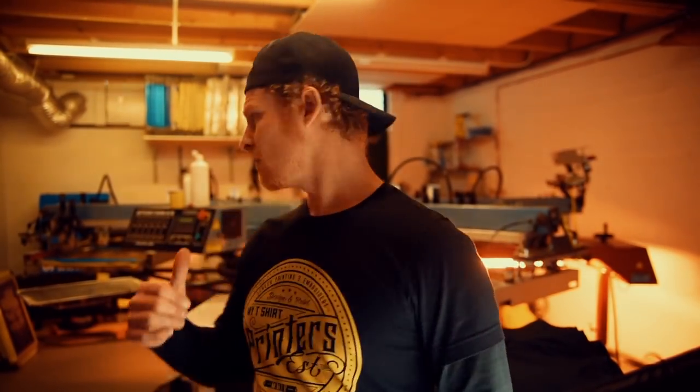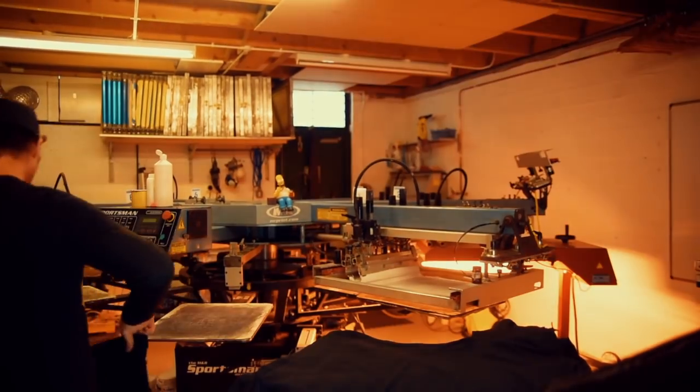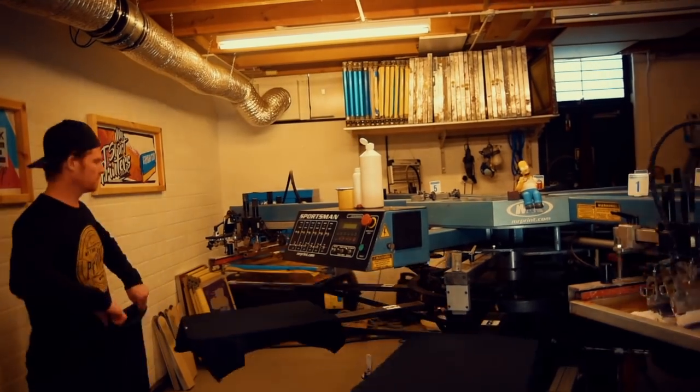I'm just finishing off warming up the boards. Because it's so cold in here the ink is really cold, so I've got to warm the ink up and warm the boards up, then we get a nice smooth print. There we go — one more loop and I'm gonna start printing. It's all looking good.